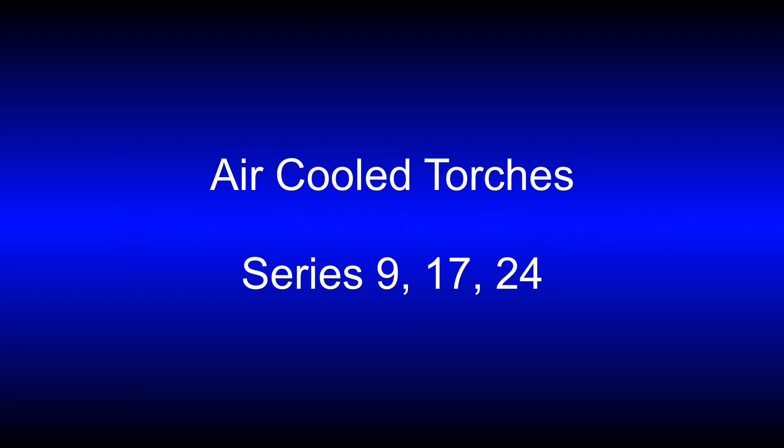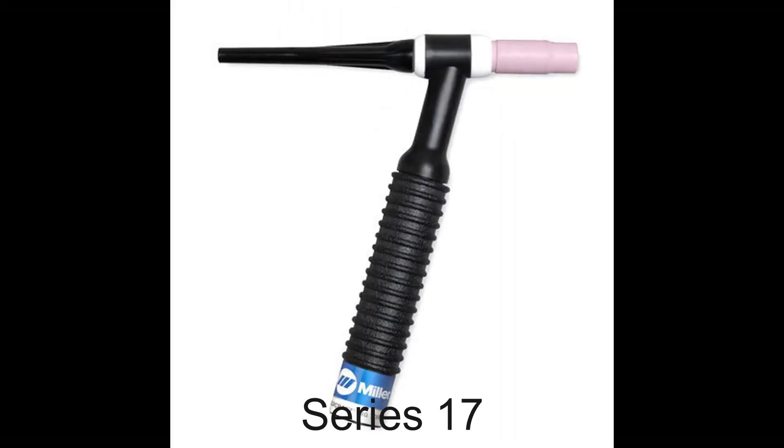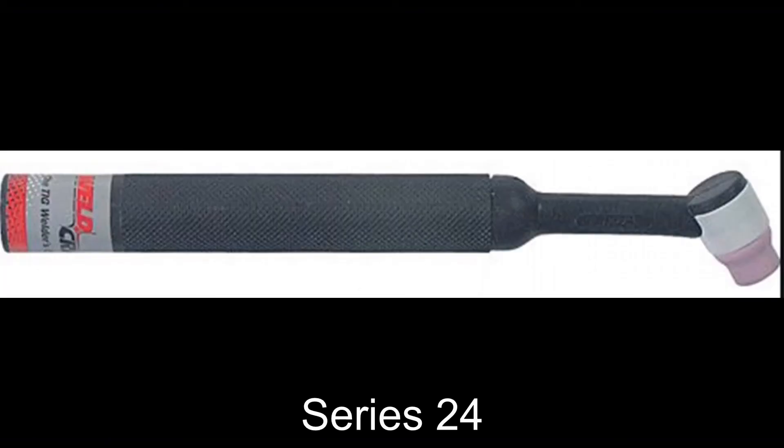The three torches we're looking at here are a number 9, a number 17, and a number 24. The thing they all have in common is that they are all air-cooled torches. After that, they don't really have anything in common. The most common torch you will see that is air-cooled is a number 17 torch — just extremely common across all industries.